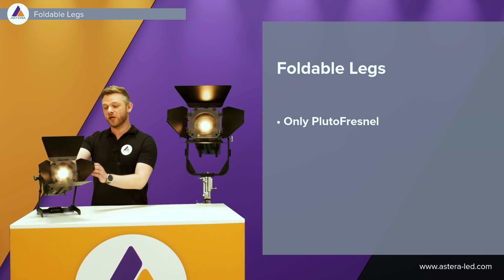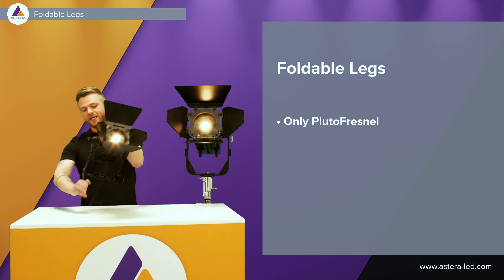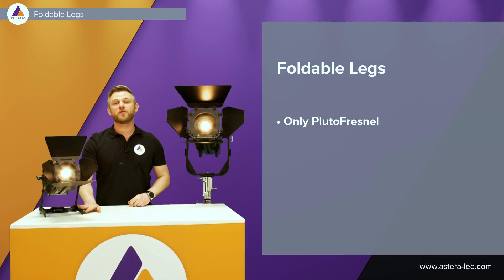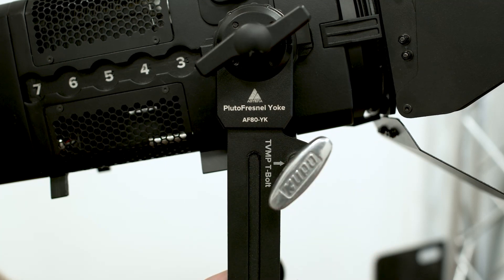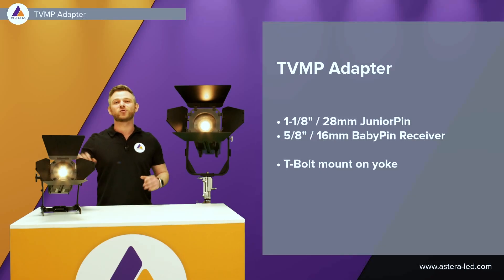A little add-on to the Pluto Fresnel's yoke: foldable legs, just as you know from the AX5 and AX9. We can easily fold them in or fold them out to place it on the floor — a very versatile light that you can use wherever you want. Included whether it's a single unit or a kit, a TVMP adapter will be included for you to mount on a low boy or C-stand. We all know it's easy to lose the T-bolt when mounting on a low boy. So both yokes — for the Pluto and the Leo — have a thread where you can actually screw in the T-bolt and never lose it again when working with these two Fresnel lights.